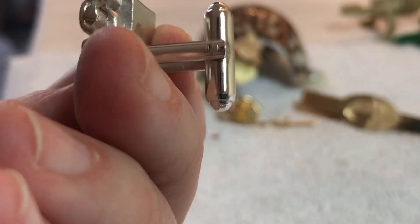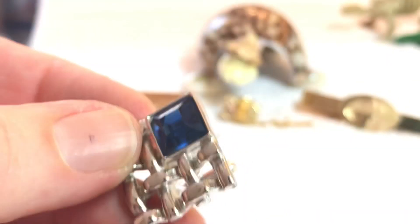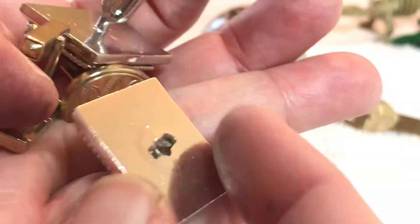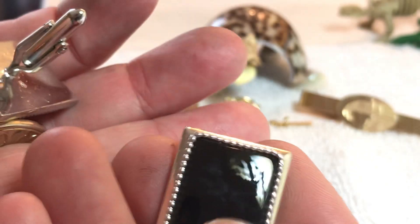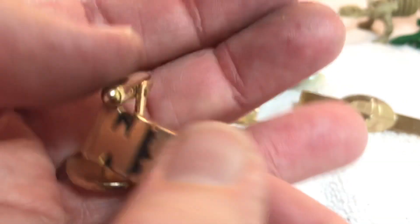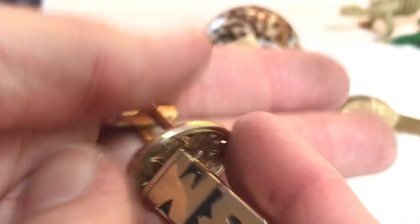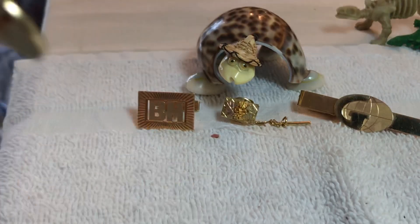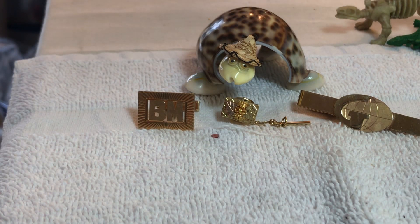Here's a single — it's pretty. If anybody wants these — four dollars for this single. This broken one here — I think that's a stone in there, this one has a stone in there. BM, Swank, and this one — no markings, but let me double check. So we got gold and sterling out of this lot.